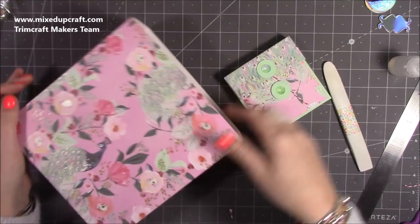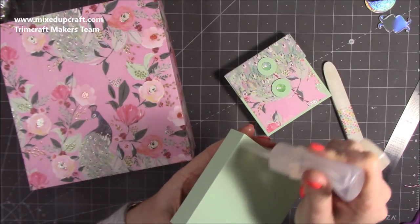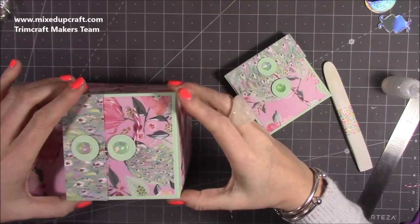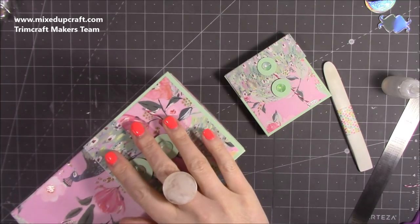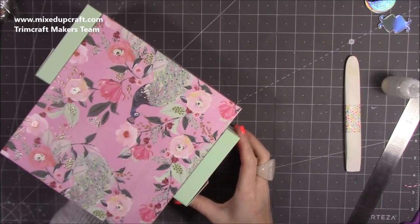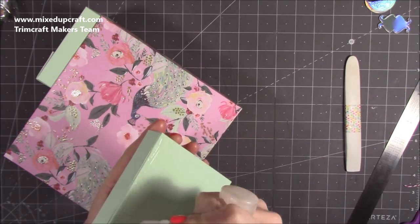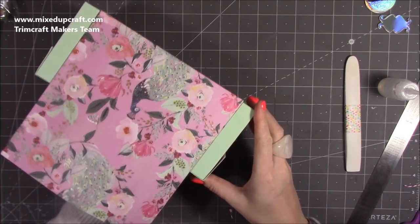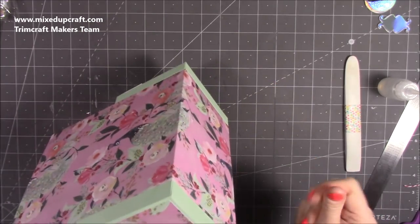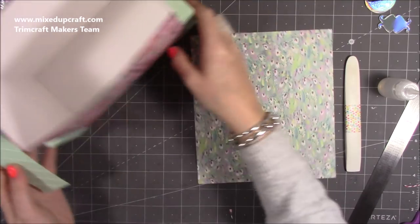Now I've got my two boxes and I'm going to add glue all over the back and stick them down. It's up to you if you want them flush with the bottom or a little bit higher up — make it your own. Just spend a minute making sure they're all stuck down and nice and straight. If they are flush with the bottom it needs to be bang on, so stand it up and make sure it's not rocking.